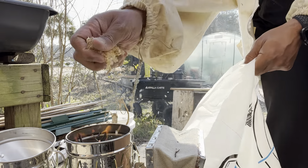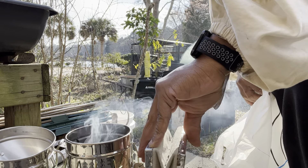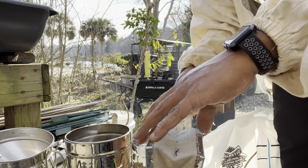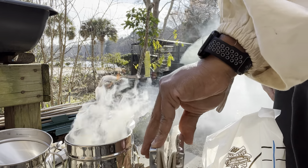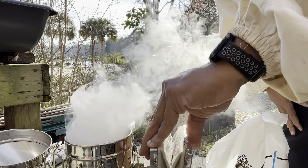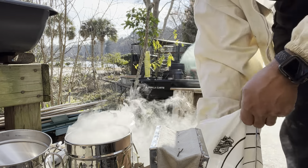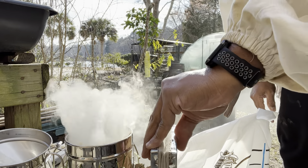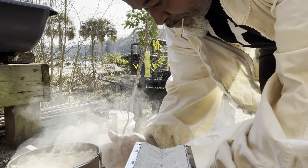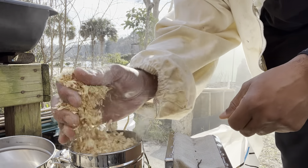Now I'm gonna start sprinkling in some more of that to keep it going. See that flame? Put more in there — more than you think you should. Keep that flame hot. Keep packing it — you gotta pack that. Make sure you got your hive tool because you'll need it in a second. You want that nice thick bellowing white smoke. Now watch this — I'm gonna pack that down a little bit. Always do more than you need to because you don't know how long you're gonna be in the hive.